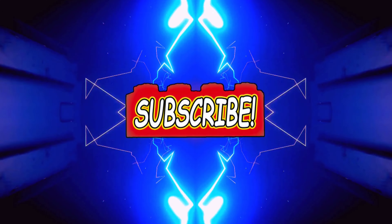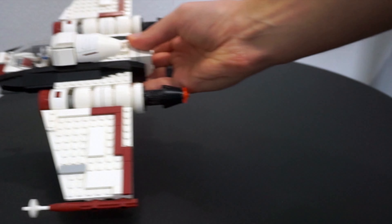Please like and subscribe and comment below your thoughts on the Z95 Headhunter. Thanks for stopping by.